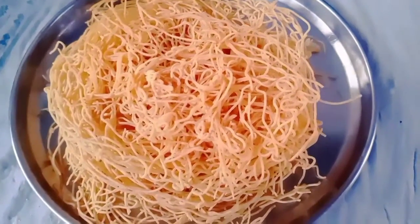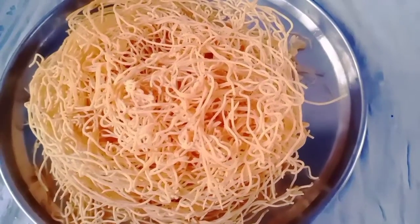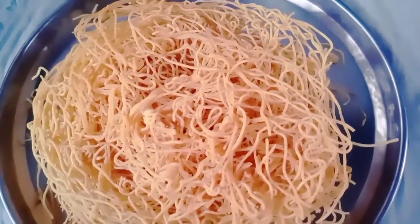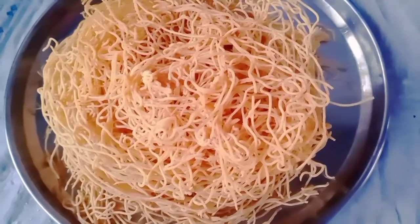Hi everyone. Today you are making the recipe warm, very tasty and crispy. You are making the recipe for 10 minutes. This is the recipe for today.